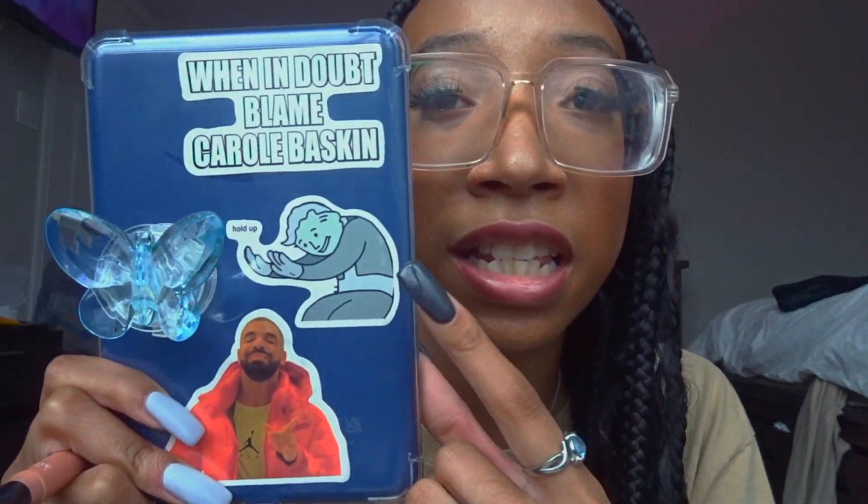I have ads on it — I need to call Amazon and get them removed, somebody remind me. It's in blue, and I'm a blue girl — if you're new to my channel, I'm a blue girl. My sticker says 'When in doubt, blame Carole Baskin' — I'm also a true crime girlie, and Tiger King was one of my favorite shows during the pandemic. Then there's a meme I send my friends all the time, and a Drake meme because I'm a Drake girl. I'll be doing a full Kindle video soon.